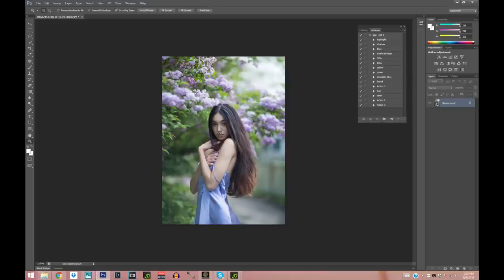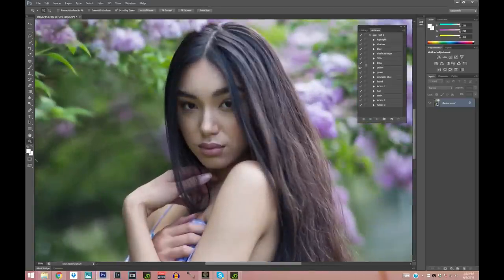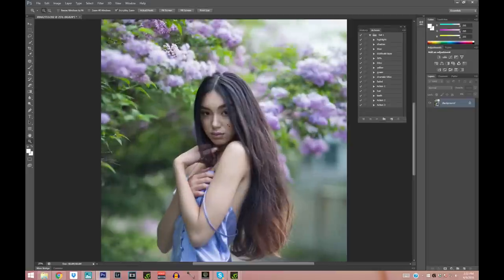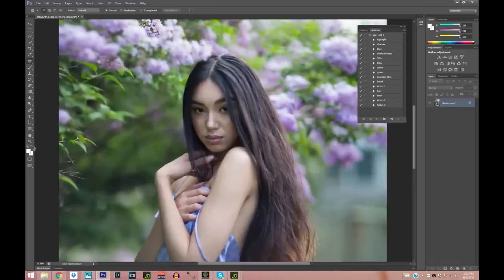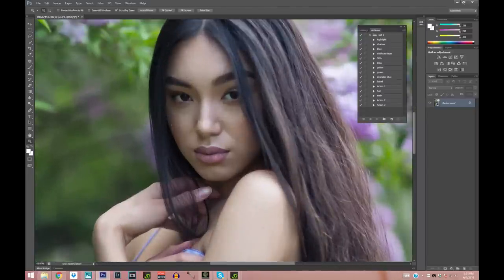Now I'm going to clean up the skin. She has really beautiful skin, but what we're mostly fixing is the shadows. I'll start with the Patch tool to take away some little imperfections — I'll speed this up since I've shown it many times. You just circle the imperfection and drag it to a spot where the skin is clear. Before you do that, don't forget to duplicate your layer so you can always go back to the original.